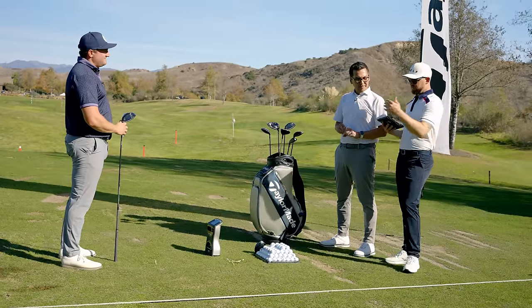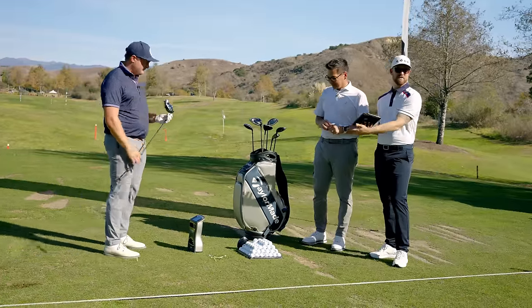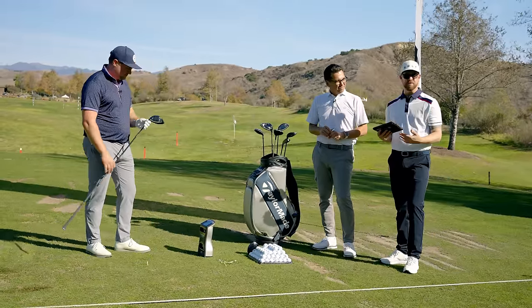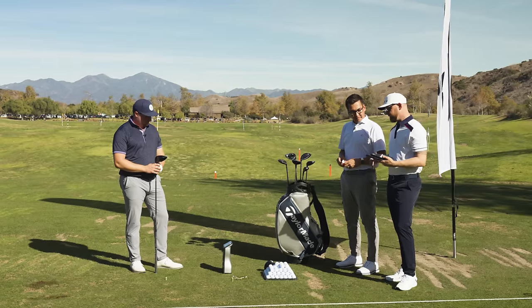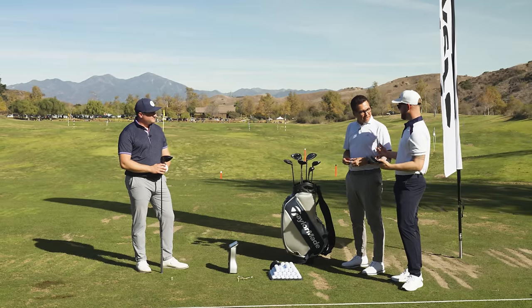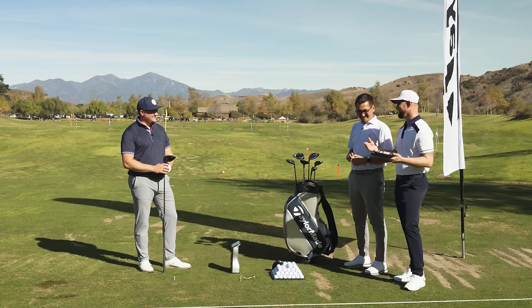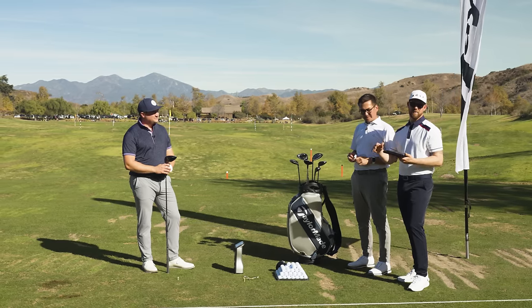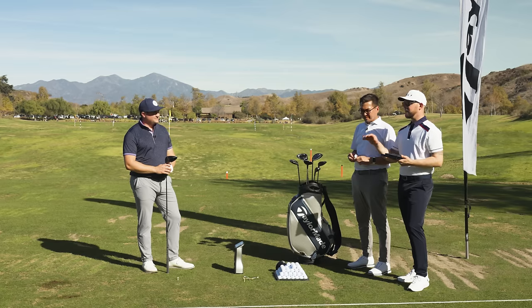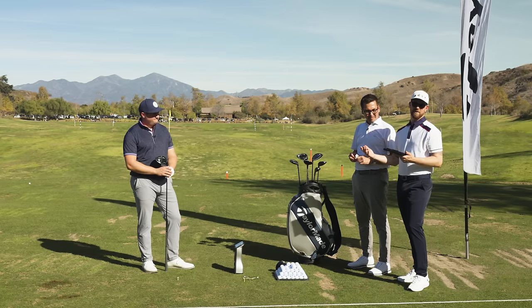The reason we wanted to do this out here — we also brought the GC Quad system, which is a system we use in all of our store locations for the fitting process. Tomo, thank you so much for taking the time running through this with us. David and I want to keep going deeper and deeper into this topic. Just make sure you guys visit a Worldwide Golf retail location and get custom fit for the new TaylorMade QI10 lineup — you're going to absolutely love it.